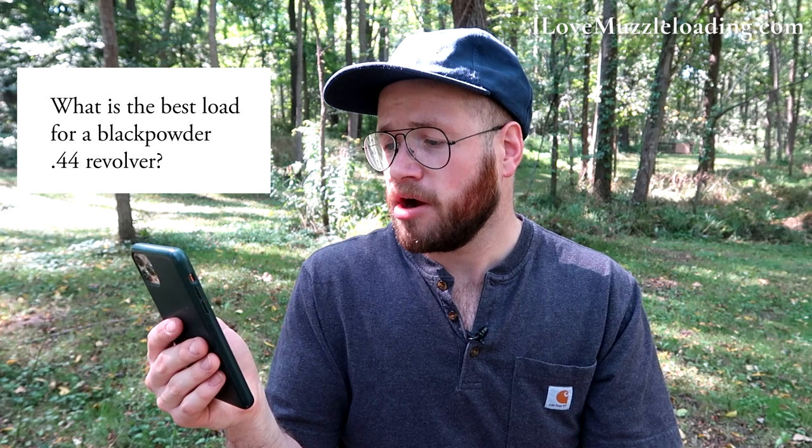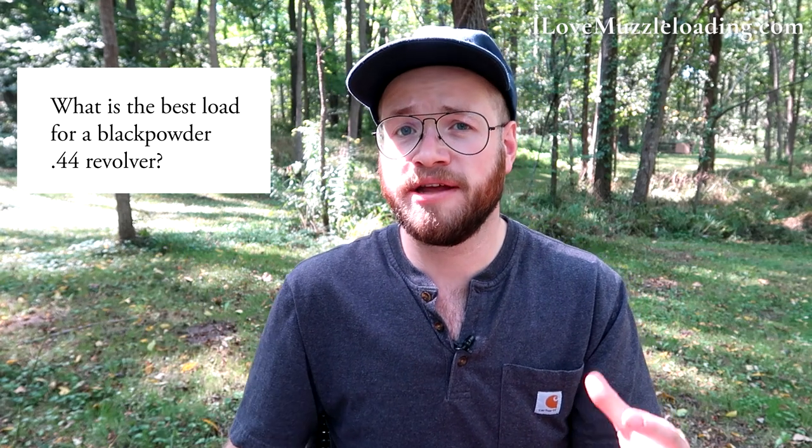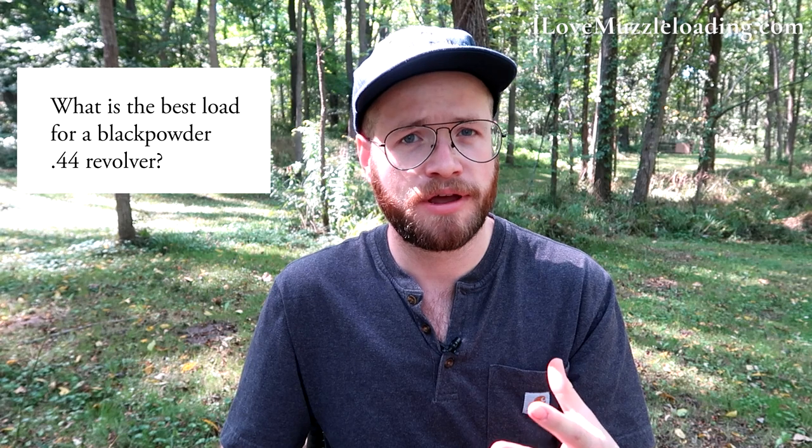What is the best load for a black powder .44 revolver? This really depends on what you're using it for — hunting or match shooting. When it comes to pistols, you can start around 20 to 25 grains depending on the yardage you're shooting, then look at those groups and see what you can do to improve them. From there you can go up, and I don't really recommend going below 20 necessarily. Just like with every muzzleloader, you've got to start working up that load and figure out what works best for your specific gun.